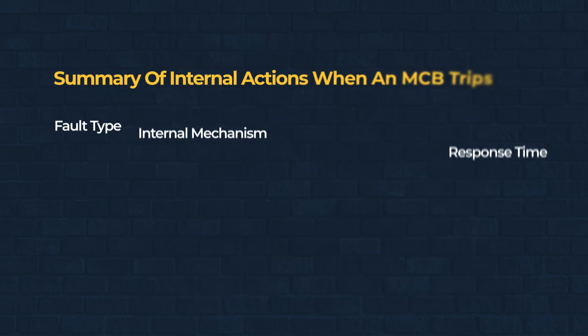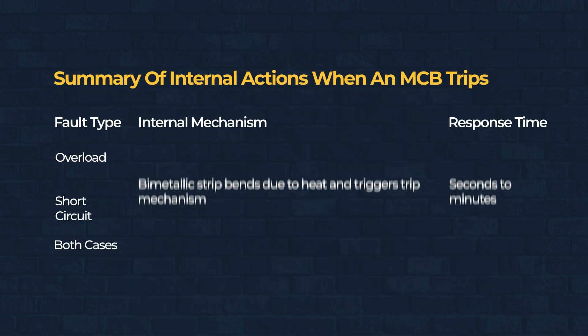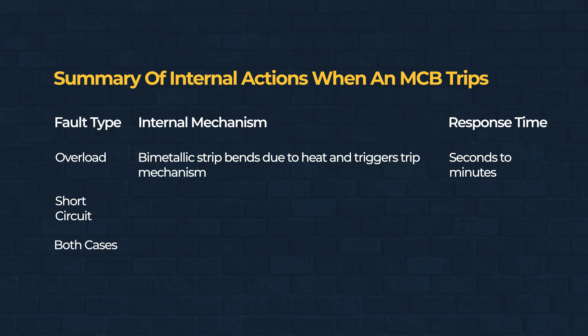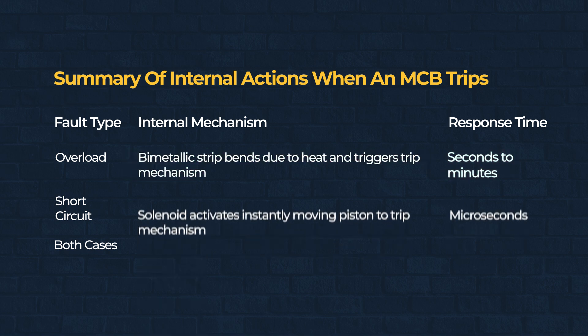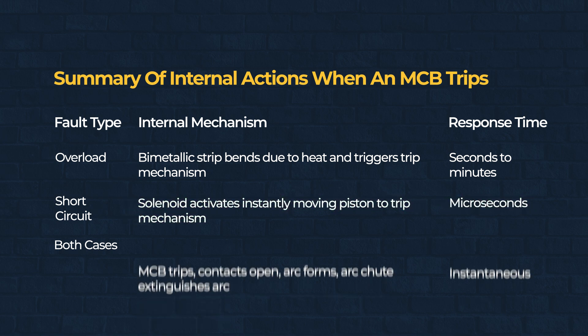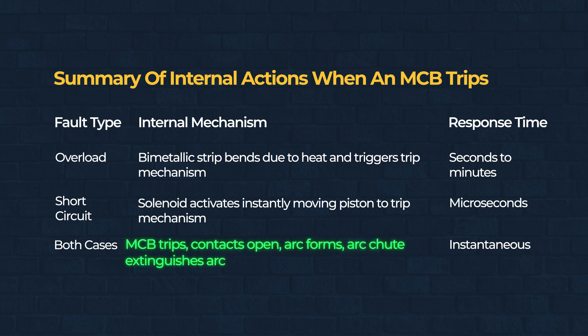Let's break it down one last time. In an overload situation, the bimetallic strip heats up and bends, triggering the trip mechanism — this takes seconds to minutes. In a short circuit, the solenoid reacts instantly, moving the piston to trip the breaker in microseconds. No matter the fault, the result is the same: the MCB trips, the contacts open, an arc forms, and the arc chute safely extinguishes it.